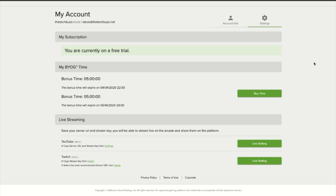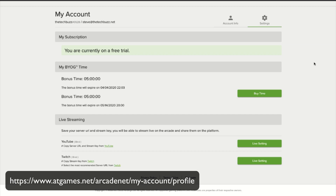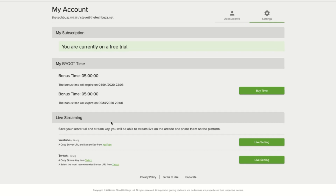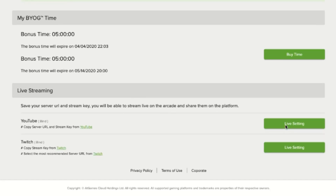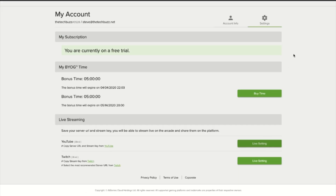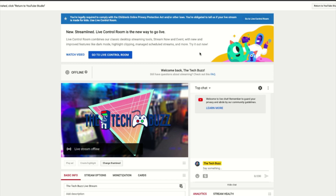The first thing you want to do is go to atgames.net/arcadenet, sign in at the top. If you go under the Settings tab and scroll all the way down, you'll see there's a Live Streaming option now — Live Streaming settings for YouTube and Twitch. Click on Live Settings and you'll be presented with a stream key and server URL. That information is what gets you connected. You don't want to share your stream key, so I'm not going to share mine, but I'll pull up YouTube so you can see.